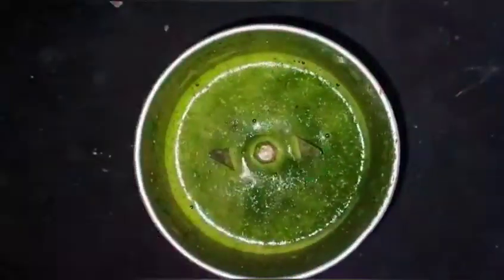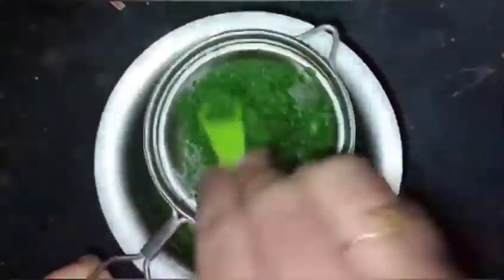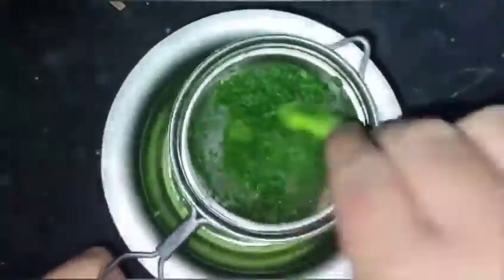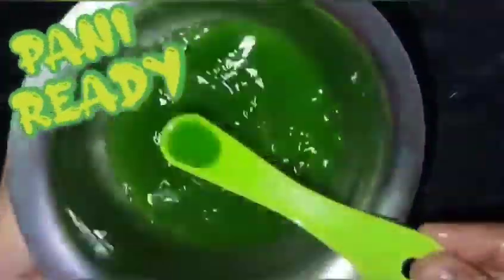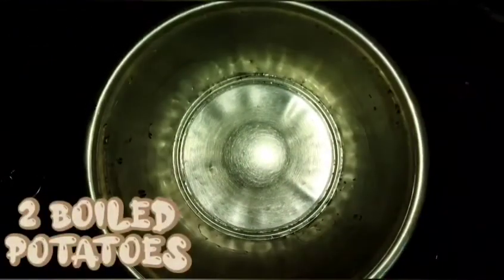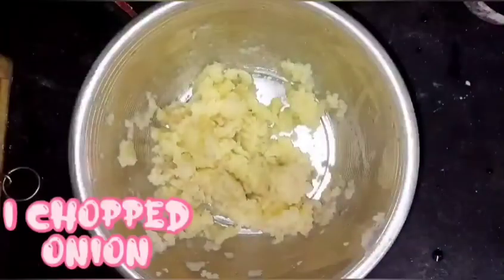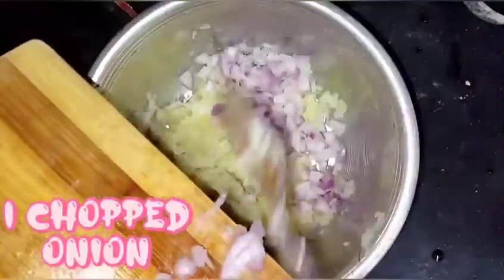Let's add a cup of salt in the bowl. We will add a salad for this. Let's add a cup of salt in the bowl. We will add 2 potatoes.